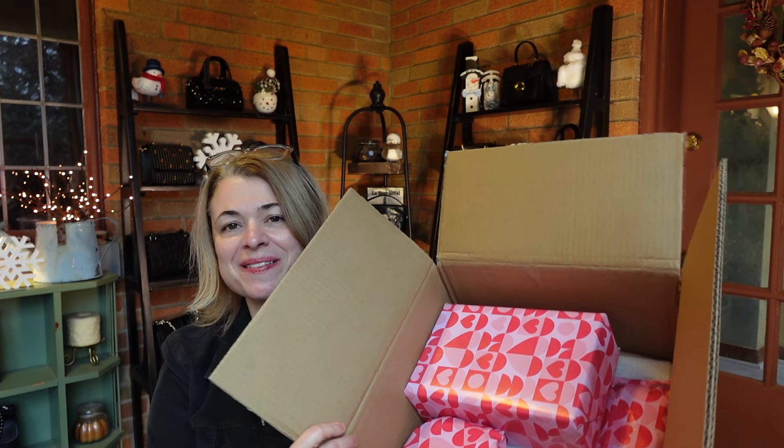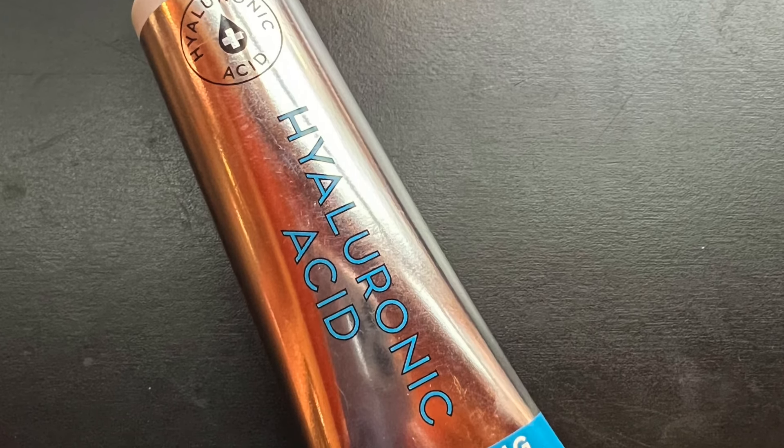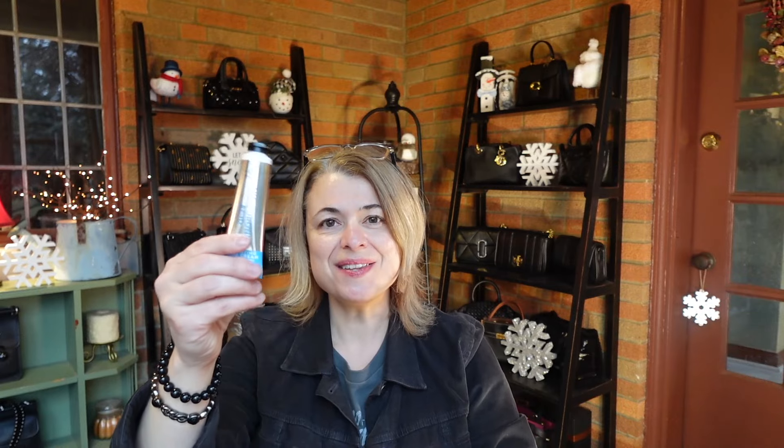Look at these, they're wrapped so cute. I'm going to start with this little one first — hyaluronic acid. Oh cool, this is hyaluronic acid, that's great — from Bath and Body Works! Thanks so much. Let's smell it — oh nice, that smells great.